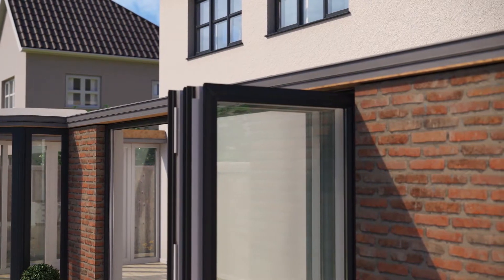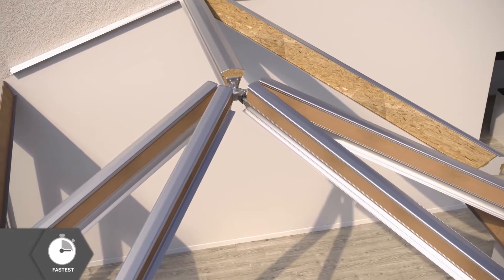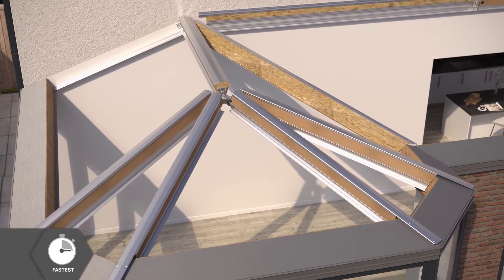Next, the fully insulated 100% pre-manufactured ridge and hips are fixed into place, providing strength and insulation just where you need it.